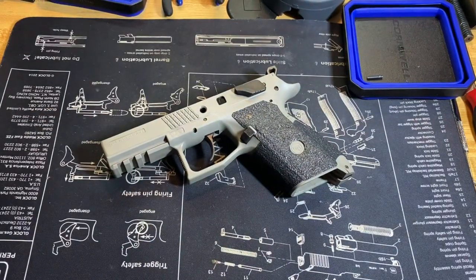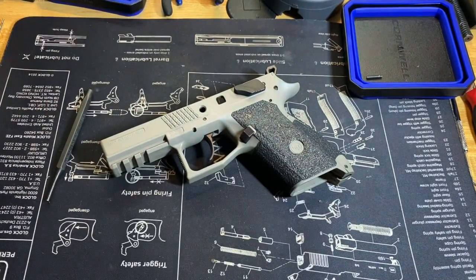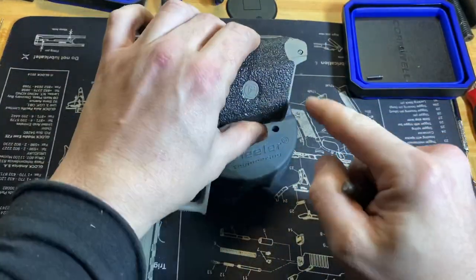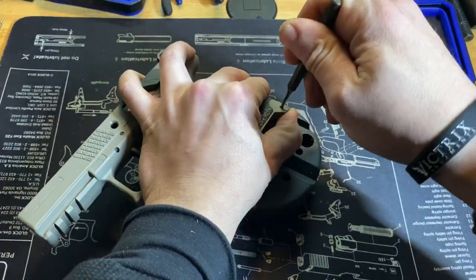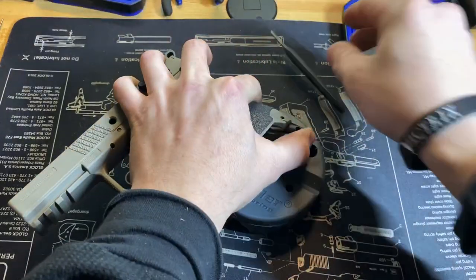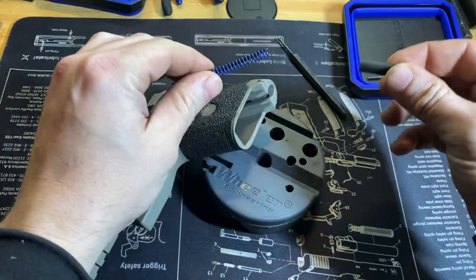We're going to go ahead and start disassembling the frame, starting by removing the hammer spring. You're going to drive out this pin down here at the bottom of the frame, then remove the spring and plug.